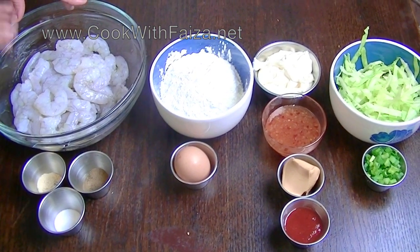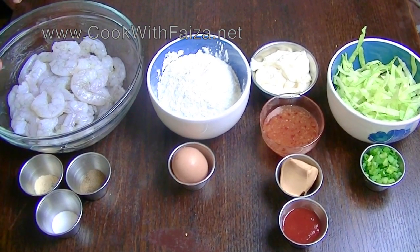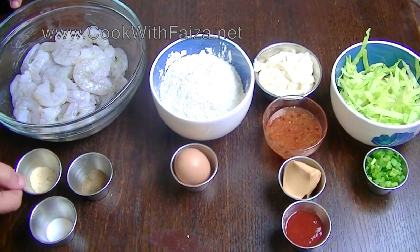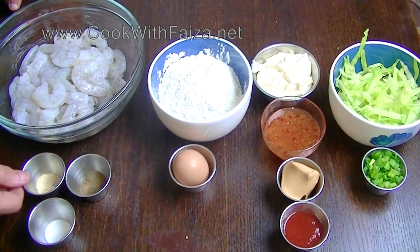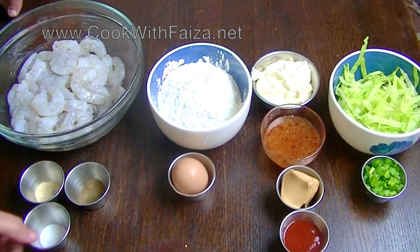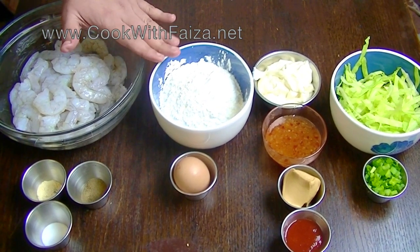I have king size prawns that are deveined, peeled, and completely washed. You need garlic powder, black pepper powder, and salt. You also need corn flour or corn starch.